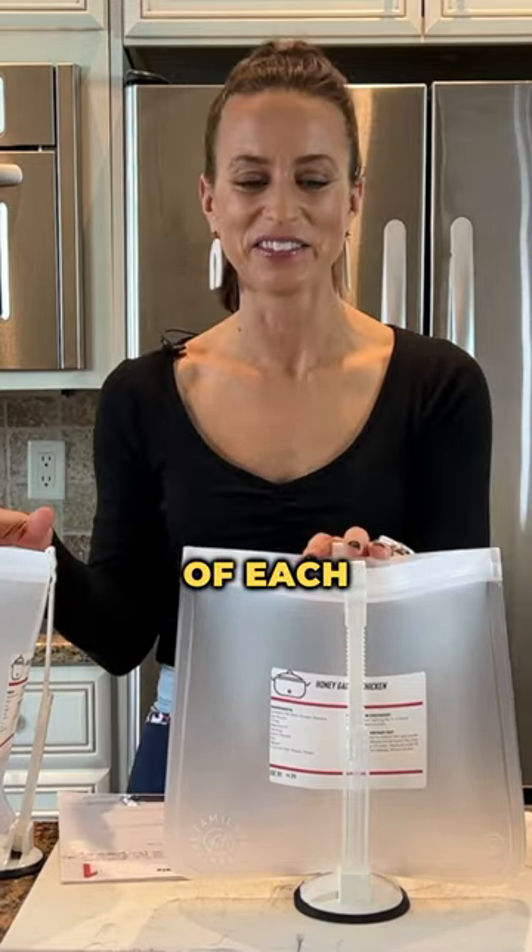I don't want you to buy these huge things of carrots and have no idea what to do with them, or have cans and cans of black beans in your pantry for the next year. We're going to use them today in our meal. So we're going to do three of each.